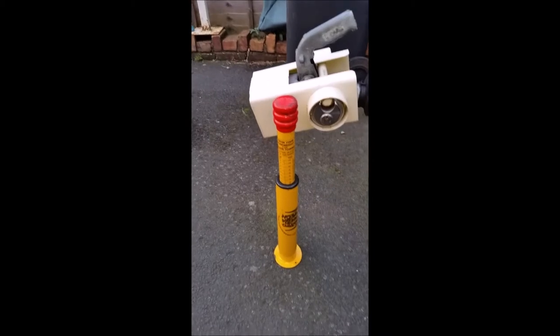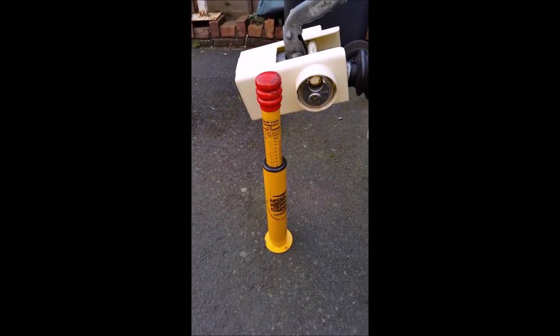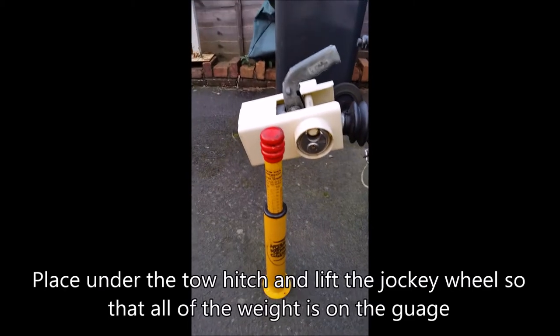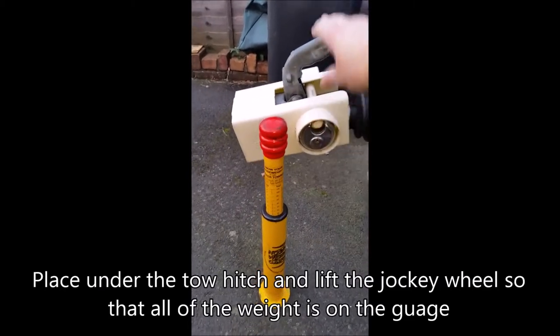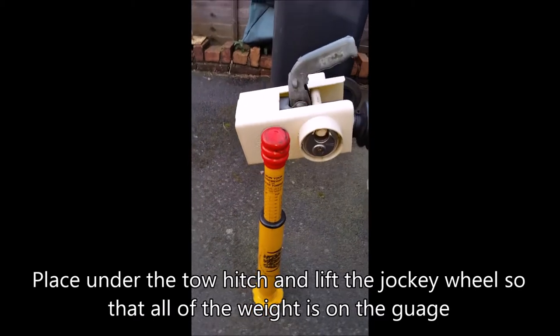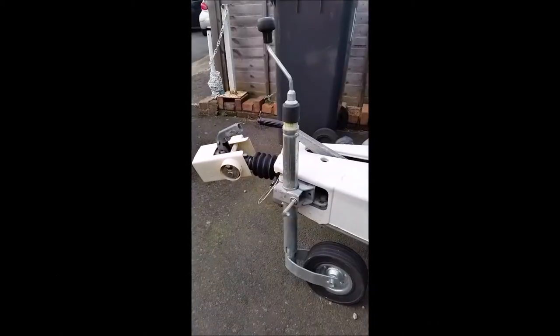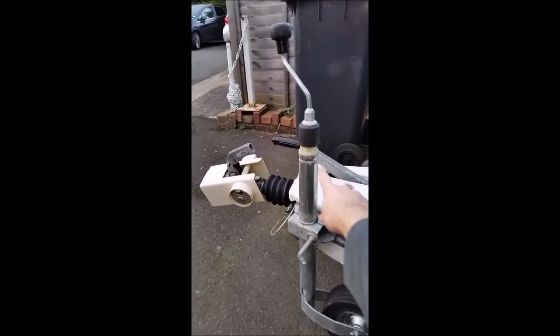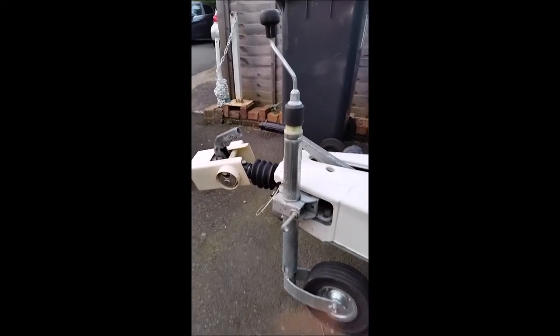One of the easiest ways to check your nose weight is to get a nose weight gauge — it just sits underneath and all the weight that pushes down registers on it. Another alternative is to have a jockey wheel that gives you the nose weight as part of a gauge.